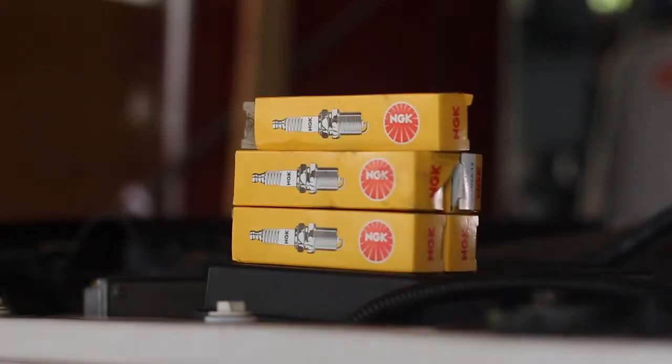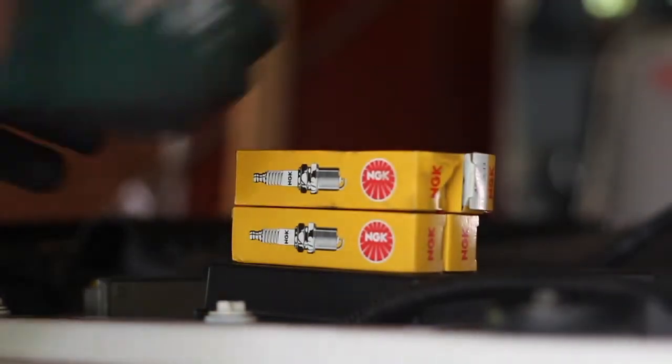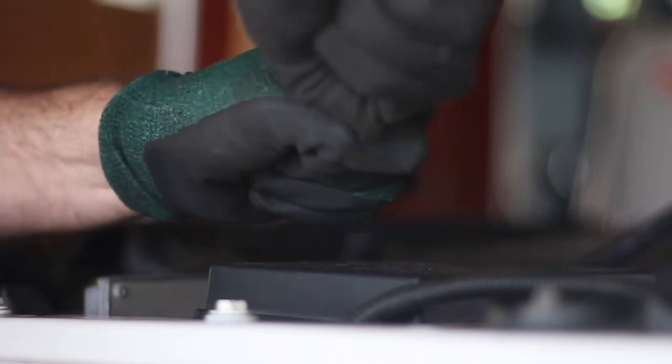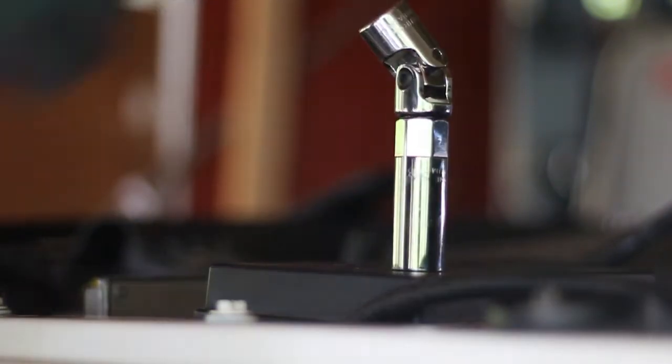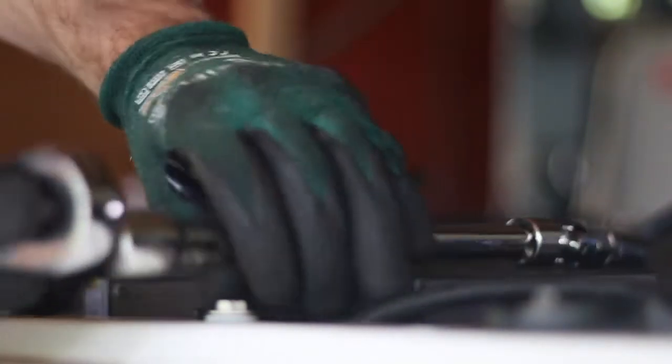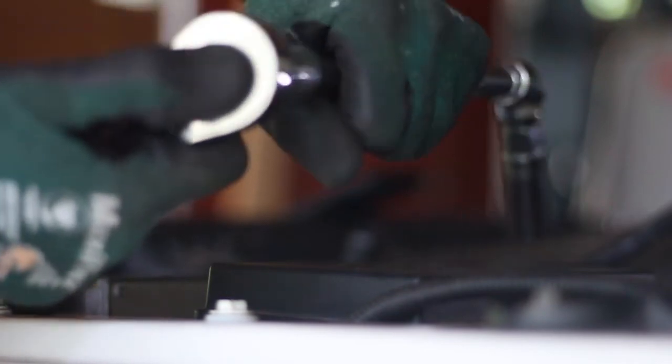There are only a few parts you'll need for this. One is your new spark plugs — we went for the NGK spark plugs from eBay, a package deal for about $145, which includes the spark plugs and leads. All you'll need is a 5/8 deep socket with a rubber or foam mount at the back to hold the spark plug so it doesn't fall. You'll also need a pivot head, a long extension, and a ratchet.